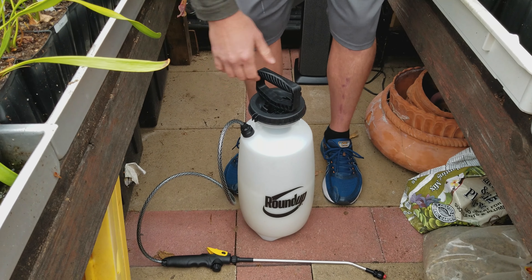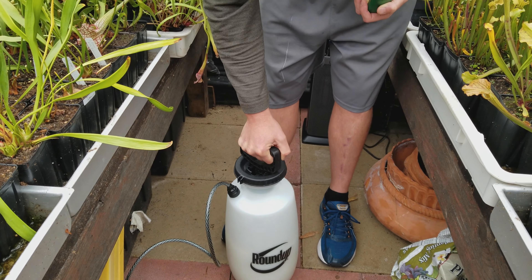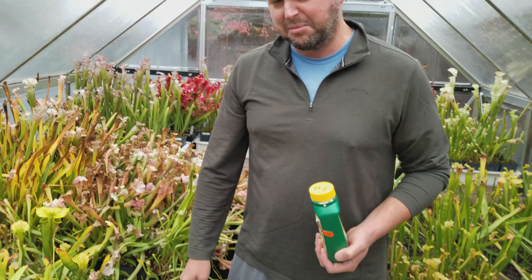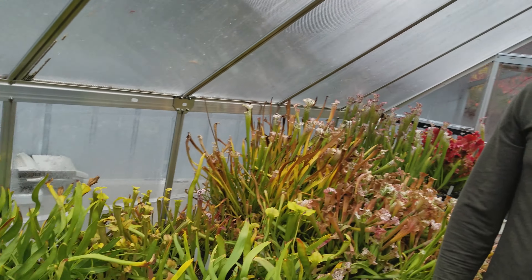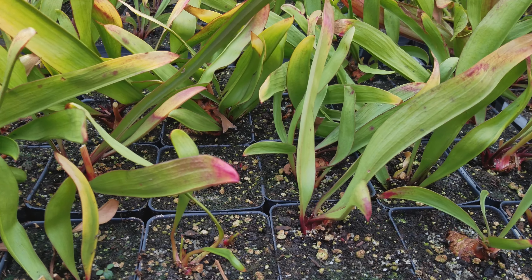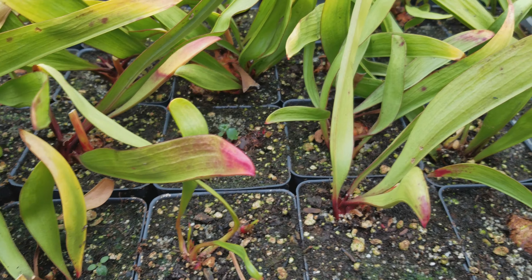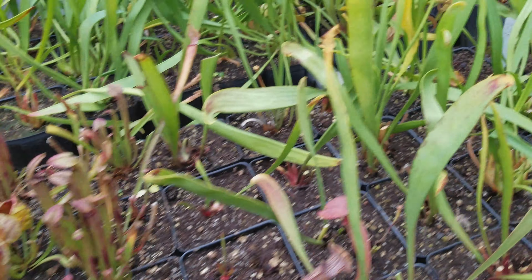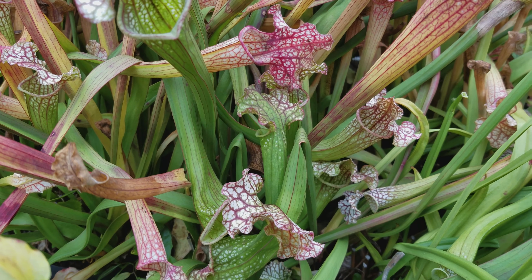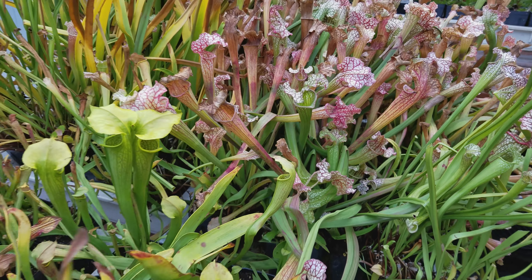We're back again and Matt wants to show you how to trim some of these pitchers. He's got a special little tool — his favorite one. He uses it for both fly traps and pitcher plants. It's called a Fiskars micro-tip pruning shears or trimmers, and you can pick them up on Amazon for around 12 or 14 bucks.